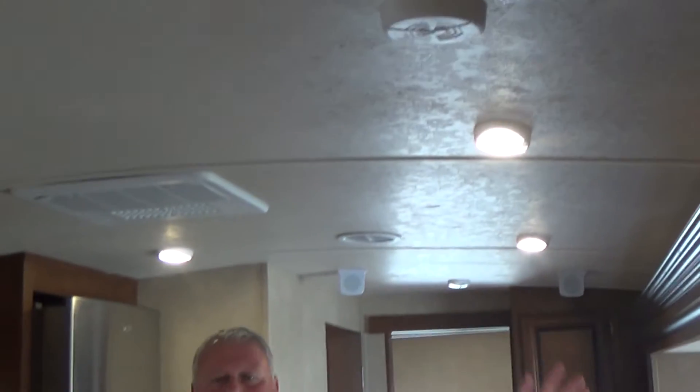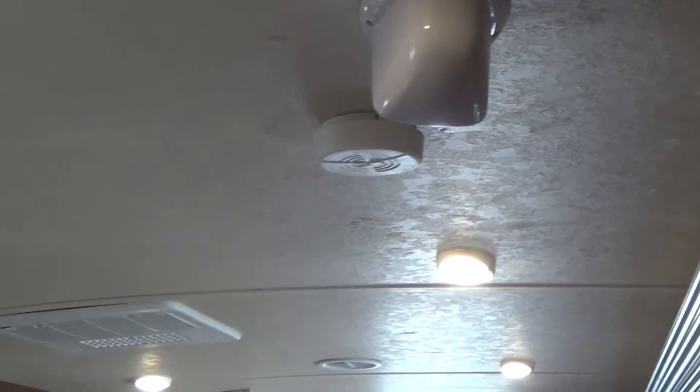The Vibe comes standard with a really cool feature — it has a rounded ceiling inside the trailer. This goes up to seven foot ceiling height in the middle of the trailer, which makes it feel so much bigger.